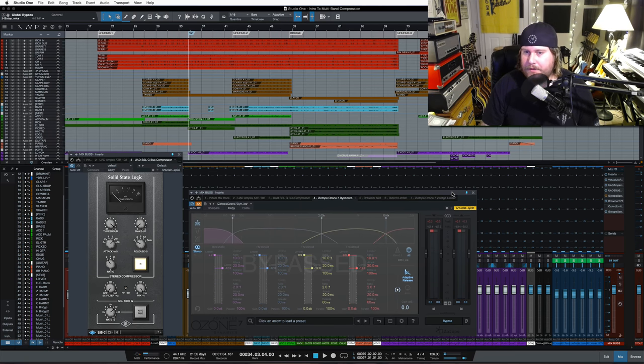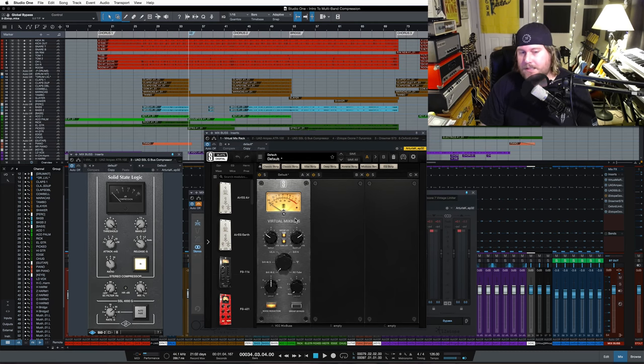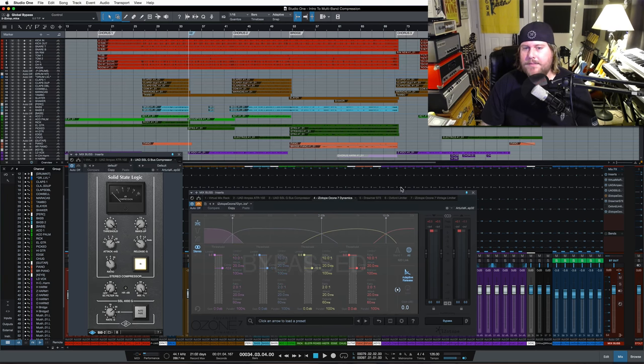Alright, so you guys get a little flavor there. The only thing I have on the tracks is Slate VCC across every track as an insert, set to the Brit 4K E setting. Over here on the 2-bus, I have the mix bus version of the VCC, a little bit of half inch tape. And then I have a Drummer S73 which is just adding a little bit of parallel EQ, a little bit of shine up top. But that's not important — just wanted to point that out.